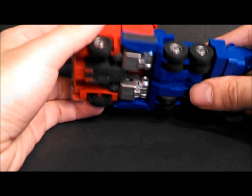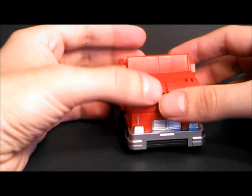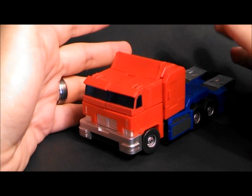He also has a Generation 1 mode that we'll get into. I'm going to start off with the big warnings before we get into the review, because I do really like this toy, but there are a few things you should know before you even consider buying it.